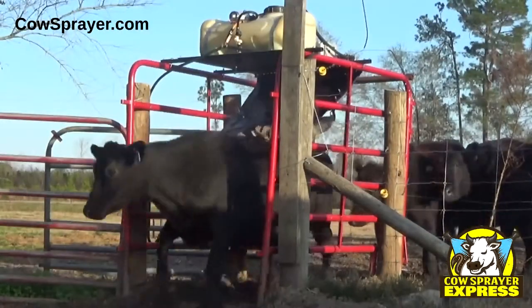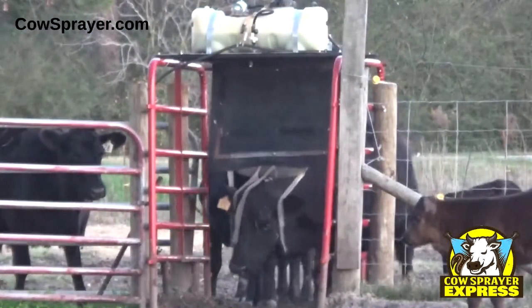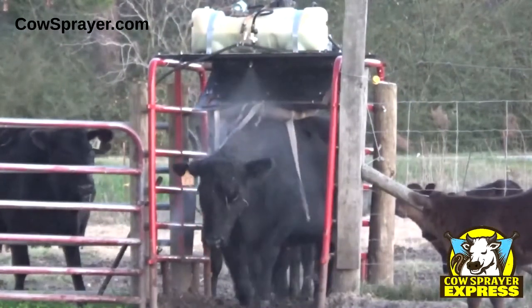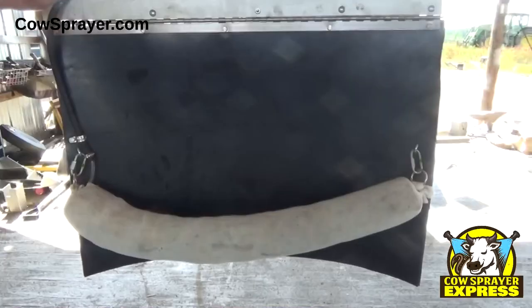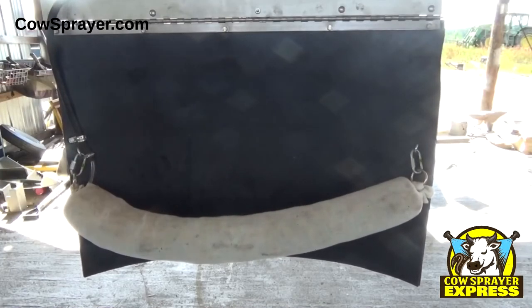The Cow Sprayer Express not only helps keep the flies off your cattle, but it also helps prevent the spread of pink eye. Every time a cow goes through and activates the sprayer, it also sends pesticide down this hose to the rub on the front door, keeping it wet all day long.